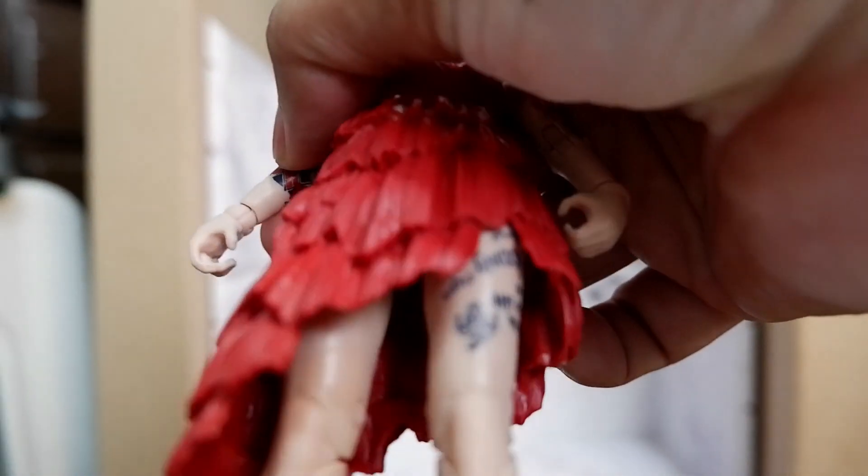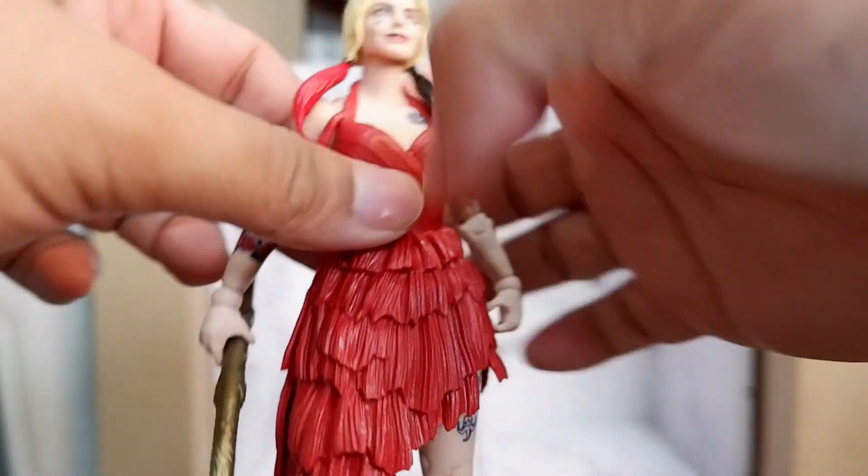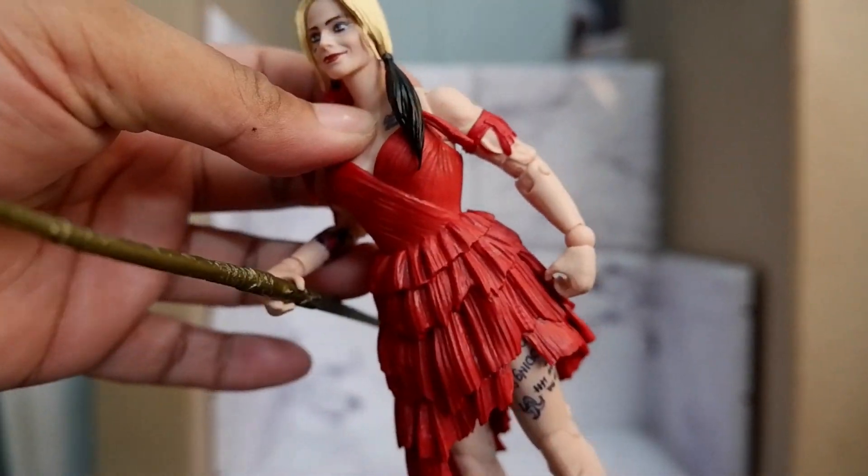And then you have the weapon. So there you have it — the weapon.